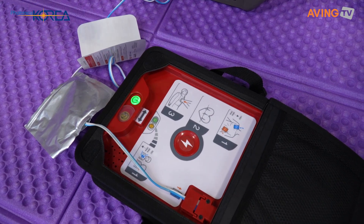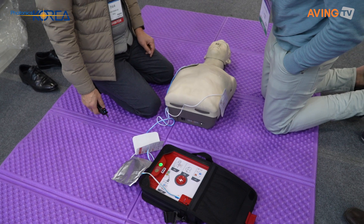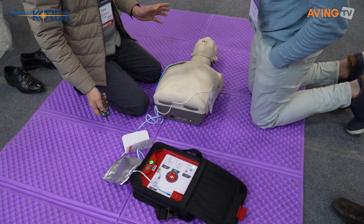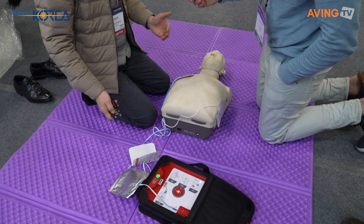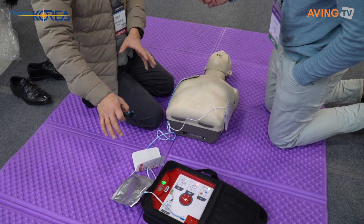The device turns on in adult mode and says: call for emergency medical assistance, peel one pad, check the pads. The device is checking the patient status — don't touch the patient. It's analyzing the ECG and checking the ECG file. The device then decides whether to shock the heart.